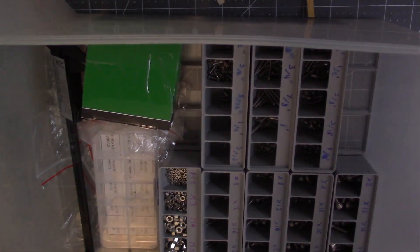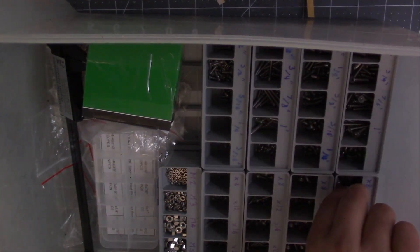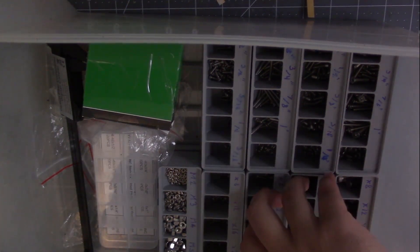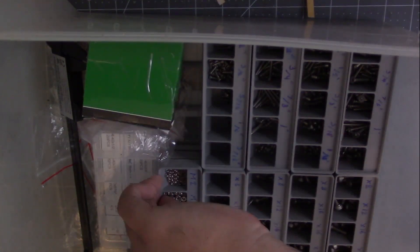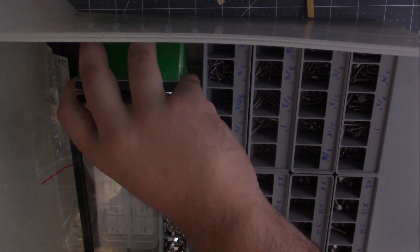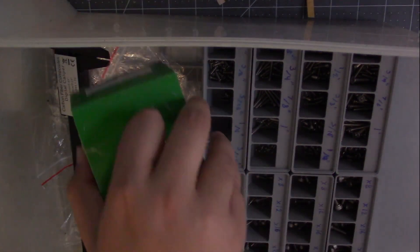I've got my 6-32s, my 4-40s — wait, no, these are M screws. I've got my M screws right here, my 6-32s, my 4-40s, my M nuts and washers. I've got a box of 6-32 by 2 screws right here. I haven't put this in a Gridfinity bin yet because it's a big box.